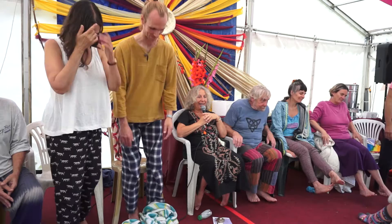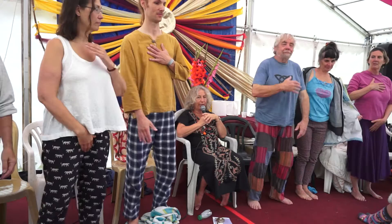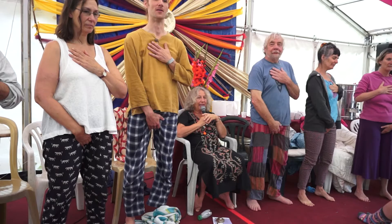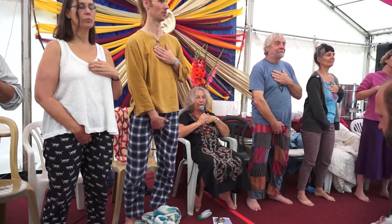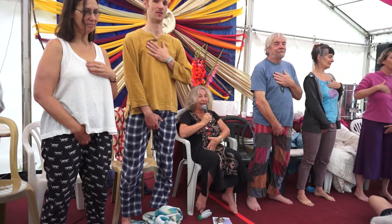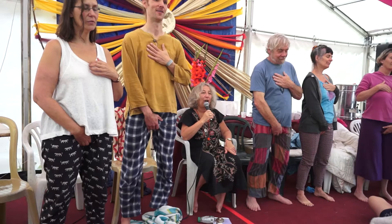Let's start with 'hello heart, hello genitals.' You can all do this too, and you can sit or stand either way. Jiggling or tapping the area in the center of your chest — the heart chakra — and jiggling, tapping, or squeezing your genitals. Just: hello heart, hello genitals, I'm here. I've got a heart, I've got genitals, and they're connected.